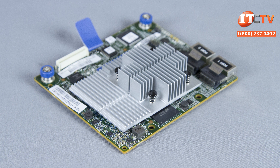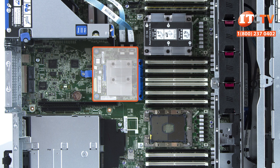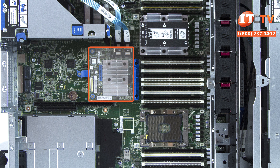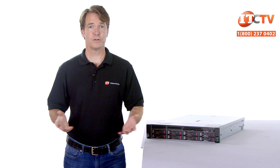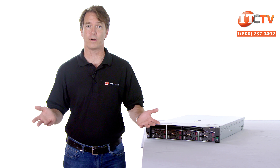The P408i storage controller offers two gigabyte flashback write cache and supports both RAID and host bus adapter operations simultaneously. It supports eight internal SAS lanes to connect either SAS or SATA drives and comes with built-in encryption capabilities and a smart storage battery located just behind the HD backplane. It supports SAS at up to 12 gigabits per second or SATA at 6 gigabits per second. The controller sits in a dedicated storage slot preserving your PCIe expansion slots for other uses. Several other newly developed Gen10 storage controllers are designed to increase performance and data availability by up to 65% while using 45% less power.